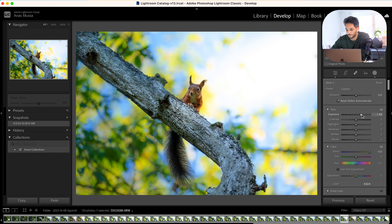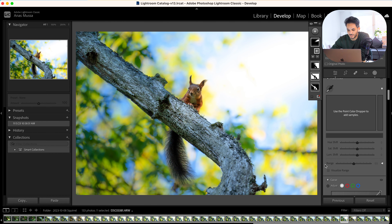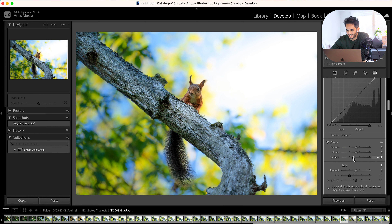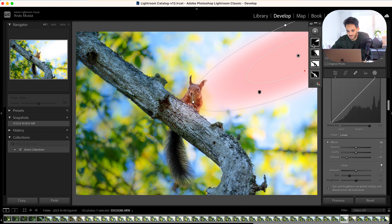Now let's do a local adjustment to the background. To do that, I duplicate and invert this mask, so now all my edits will apply to the background. You can do better masking here, but I'm just doing a quick edit. The background in my opinion was too contrasting, so I reduce the contrast a little bit so the focus stays on the squirrel.